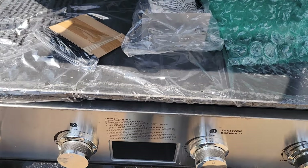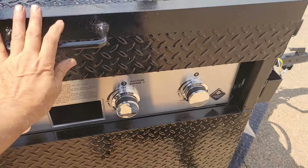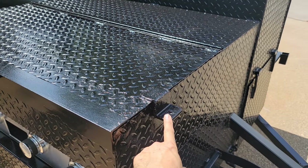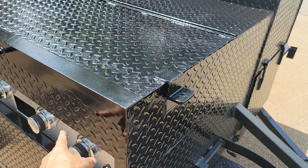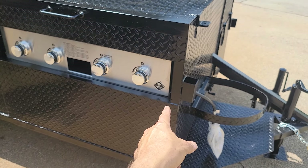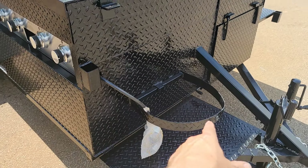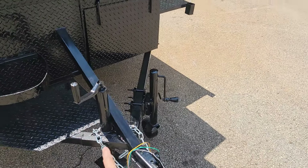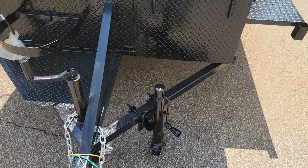Four-burner flat top with a pull-out grease pan. There's also a paper towel flag holder. I forgot to mention this last time — there is a locking loop: put a lock on this and they can't steal your flat top. We try to make it as safe as possible. Propane tank holder in the front, reinforced heavy-duty frame, big massive safety chains, and a two-inch ball.